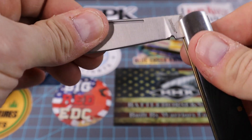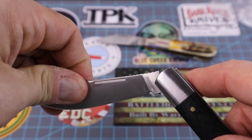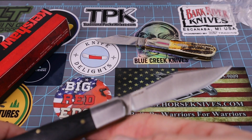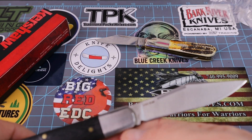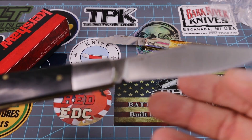So we've got decent lock-up. Good walk and talk — it doesn't have half stops, but I don't think it really needs it. It has the model number on it there again — 4383, Kai of course.